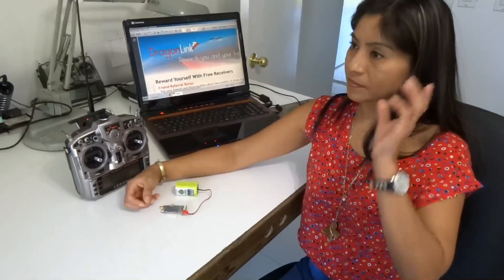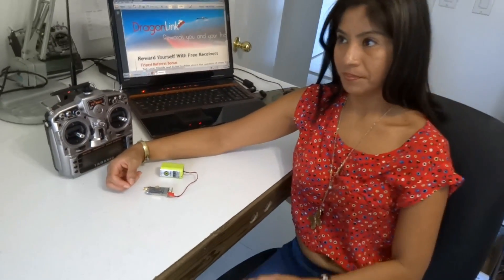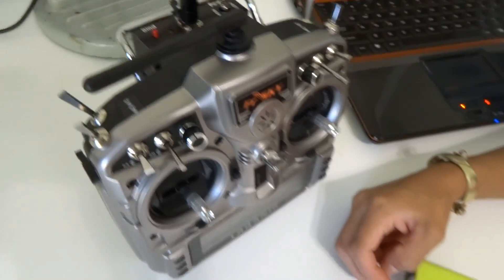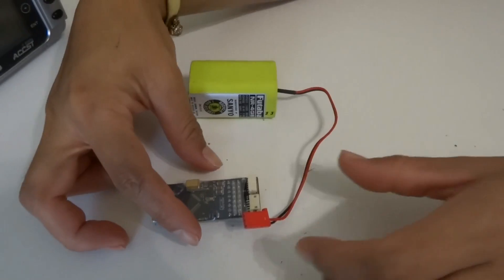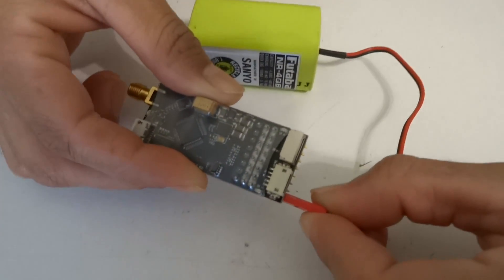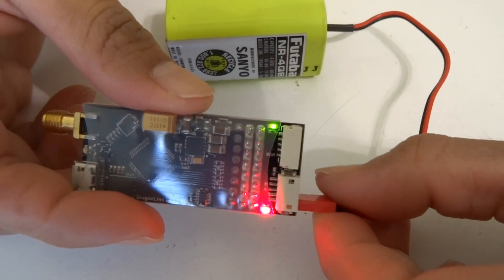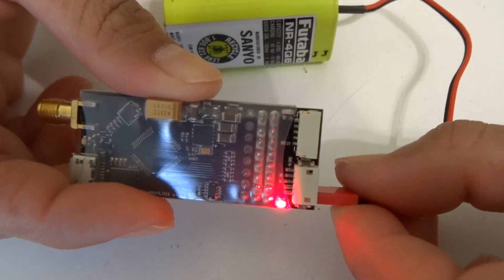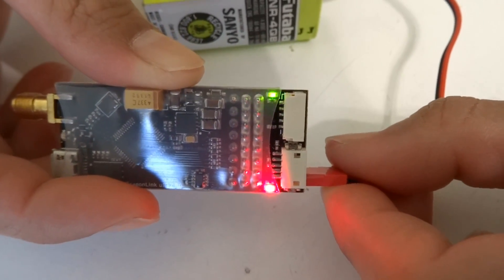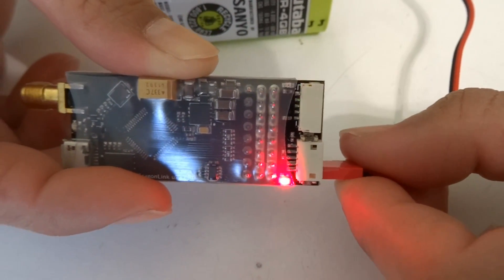To bind the micro receiver to the transmitter, you have the transmitter running in binding mode. Then you plug the power to the receiver while the transmitter is in binding mode. The flashing green LED means that the receiver is now in binding mode. We have had a successful bind.